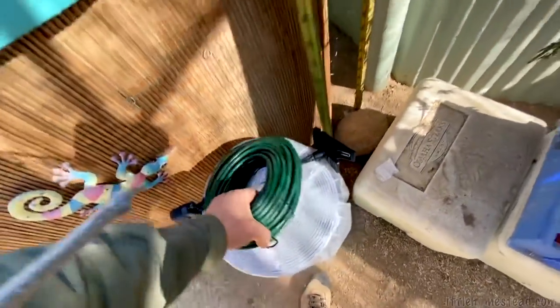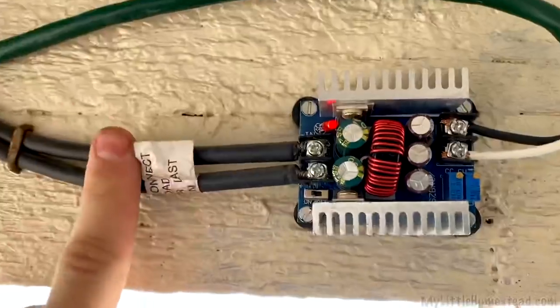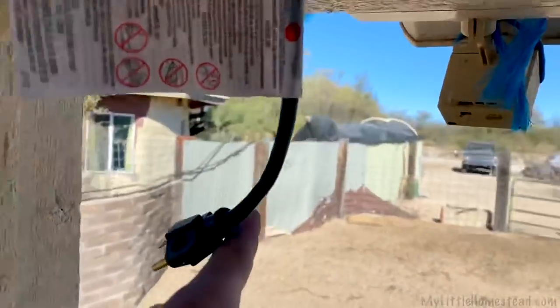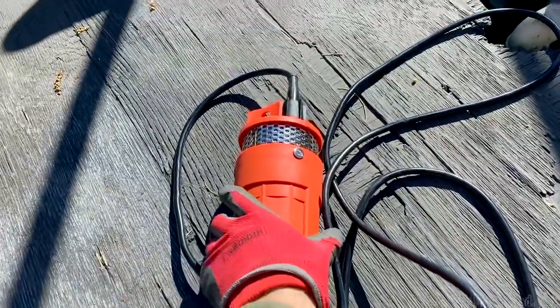They actually don't work that well. This converter is taking the panel power coming in from the solar panel, converting that over to 12 volts, and that 12 volts is going all the way down to the aquaponics system. I'm going to switch out that pump with a submersible one that I'm going to put back at the tanks.